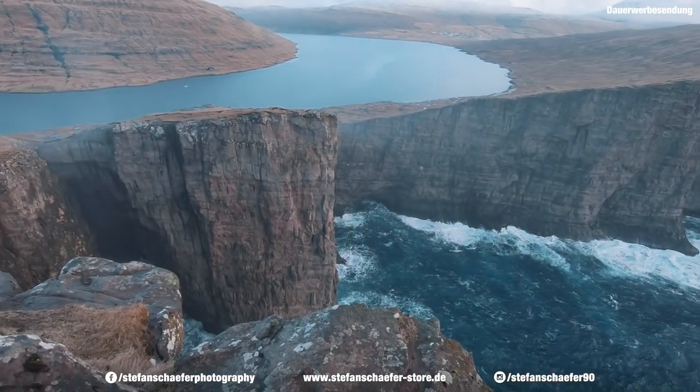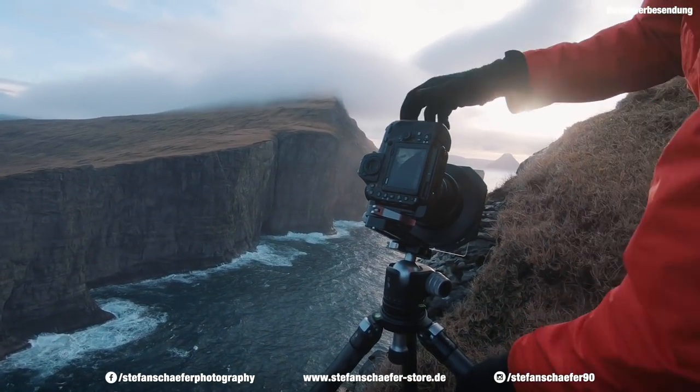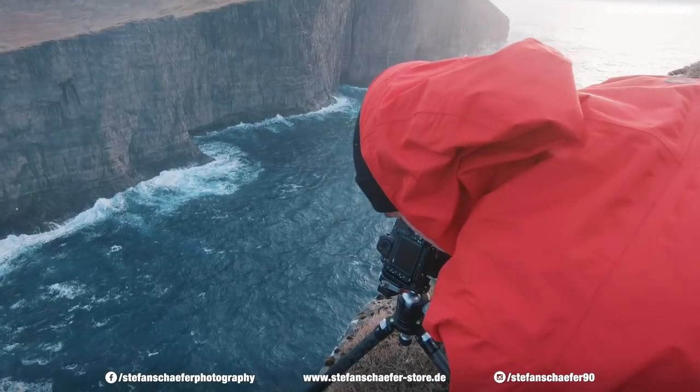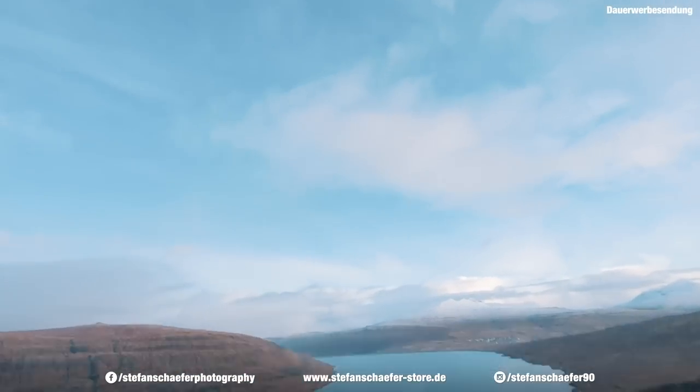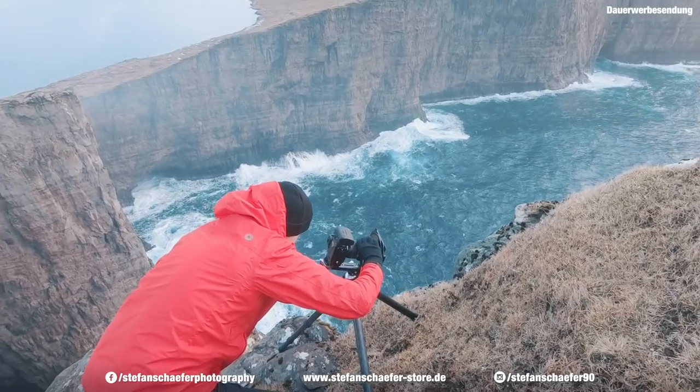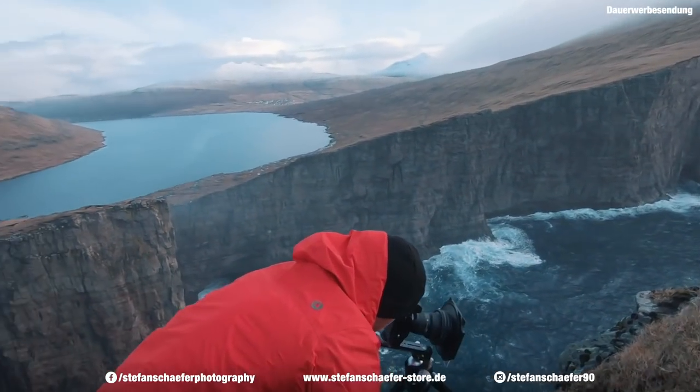Und jetzt muss ich hier auch ein bisschen mit Fokus-Stacking arbeiten, weil ich jetzt direkt den Vordergrund noch mit drin habe. Und der Wetterbericht hat gesagt, es regnet — aber es ist blauer Himmel. Stefan fotografiert jetzt erstmal ohne Polfilter die Woche — willst du mal kurz erklären, warum?